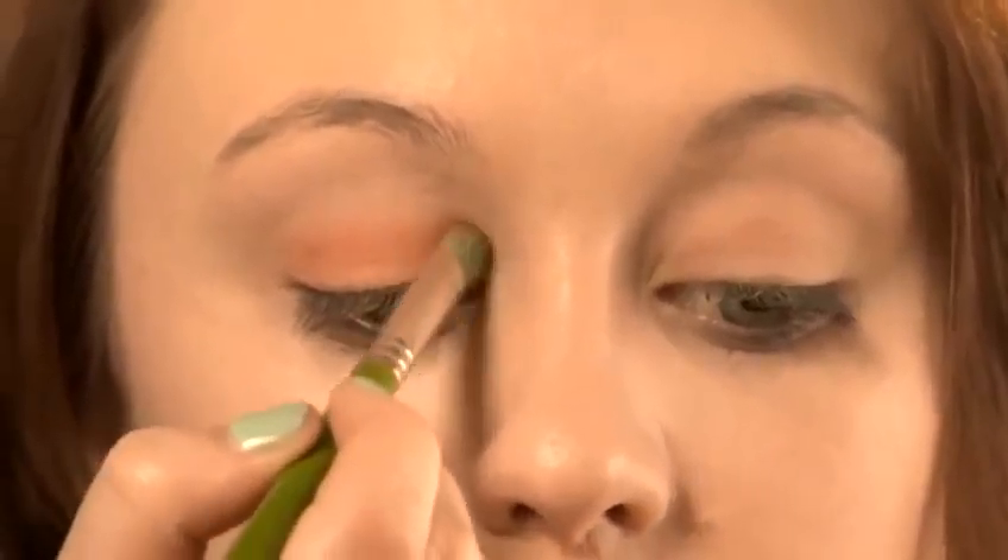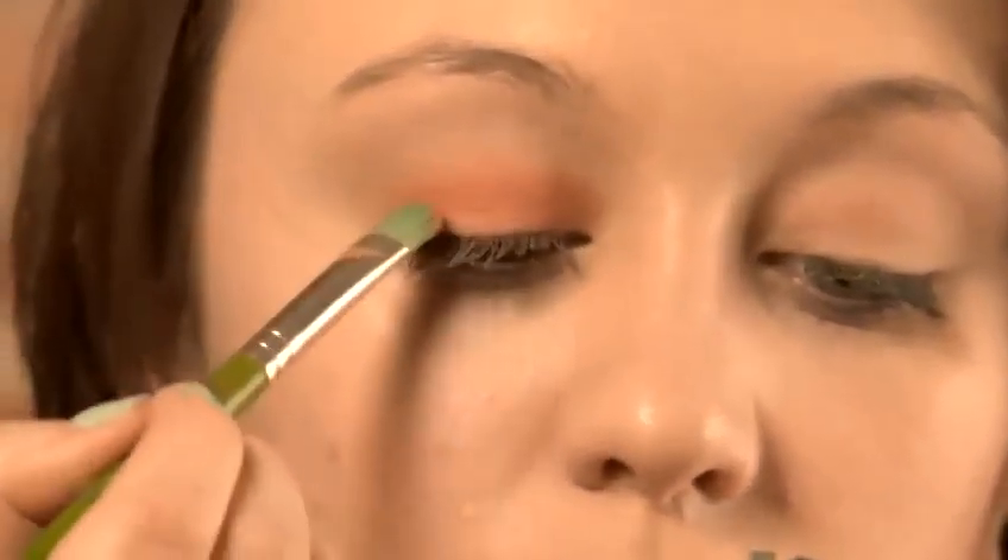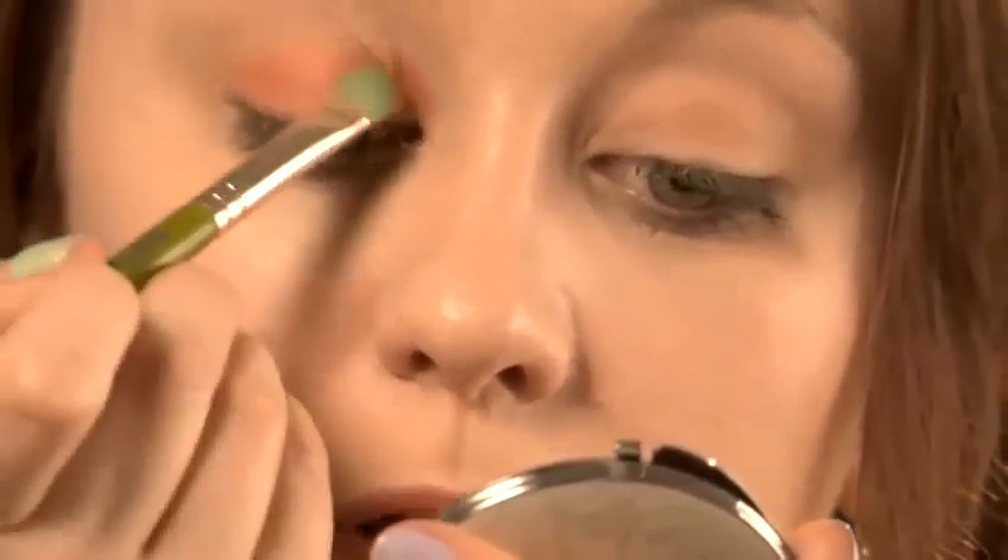Make sure you pack it right into the inner corner and the outer corner as well. Keep packing that on, and make sure you get it nice and close to your lashes. I'm going to push it into my crease. When you're using a bright shadow like orange, you want to just pat it onto the lid. You don't want to smooth it across because you're going to end up flicking the eyeshadow onto the side of your head rather than onto your eyes, and that's going to ruin the rest of your makeup. So make sure you're patting rather than swiping it across the lid.